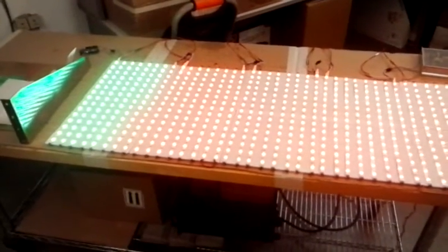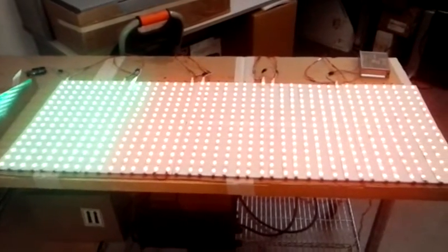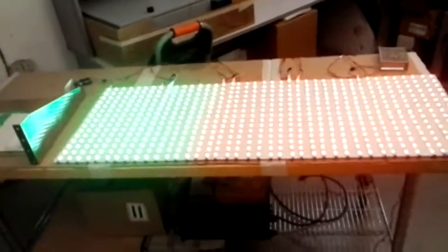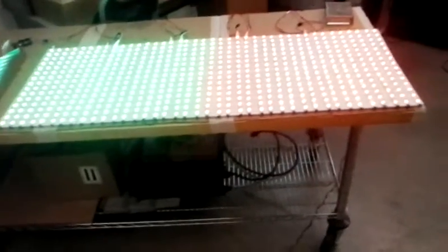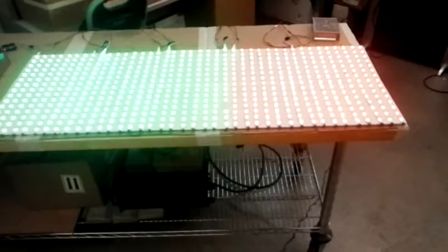Now changing from red to green. The red to green switchover is occurring. That's 600 pixels.